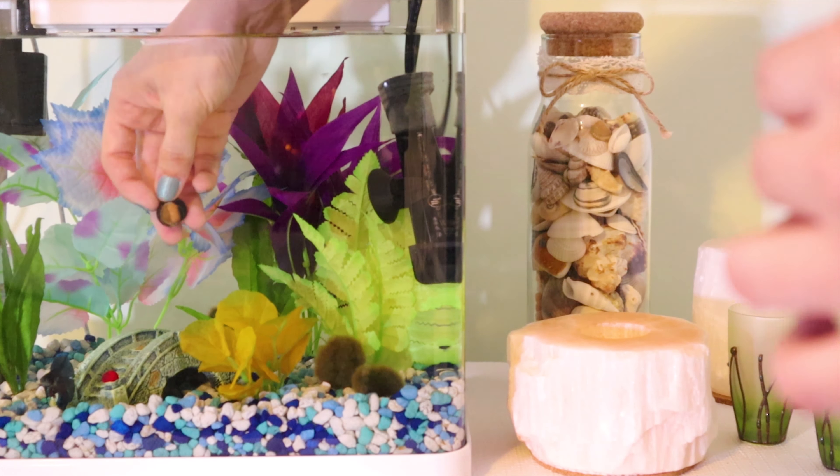Every betta is different. Many bettas do fine with tank mates, but some are just too aggressive. Sapphire the betta is dancing around to get your attention.